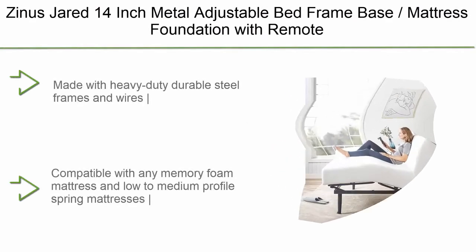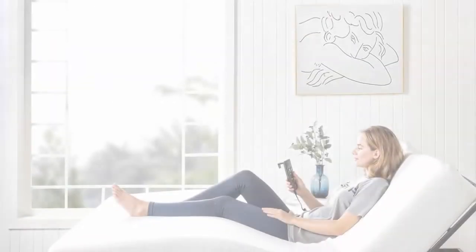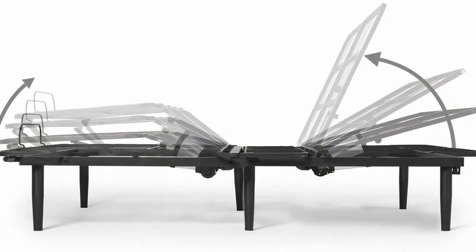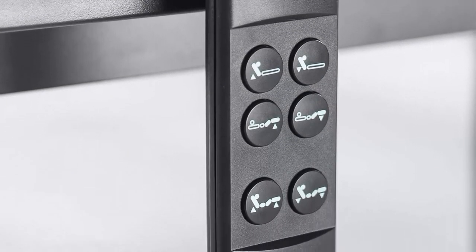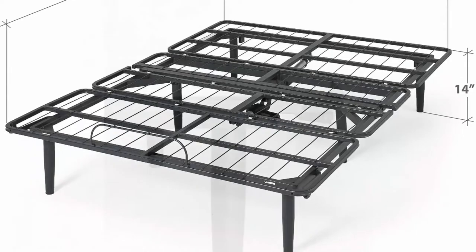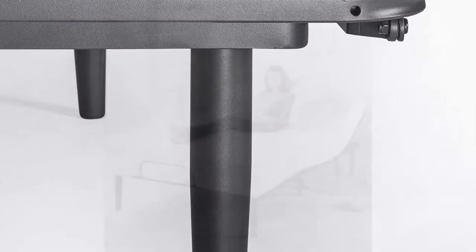Top 10: Zynos Jared 14-inch metal adjustable bed frame base mattress foundation with remote, head and foot incline, ergonomic positioning for better health and relaxation, easy tool-free assembly, queen size. Made with heavy-duty durable steel frames and wires, compatible with memory foam mattress and low to medium profile spring mattresses. Mattress is not included. Product dimensions: 80L x 60W x 14H, weight 86.2 pounds, clearance space 13 inches. The Jared adjustable bed frame is not pre-programmed with elevation settings, so you can adjust the head and foot separately to find your perfect spot.